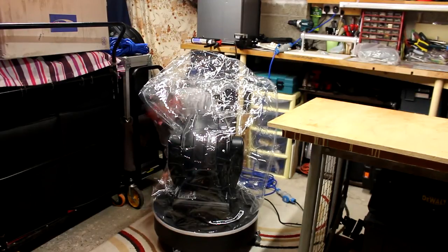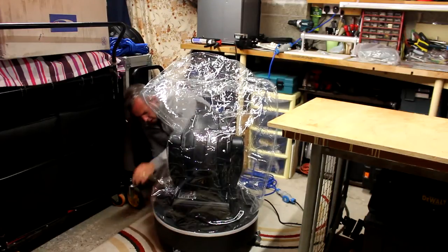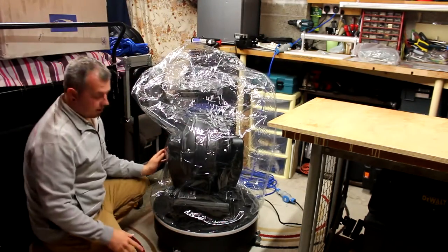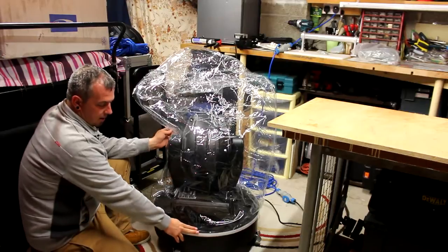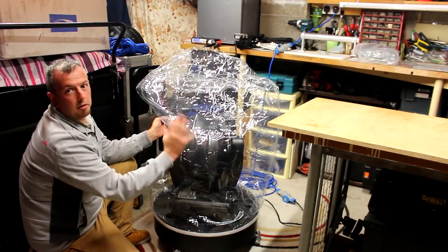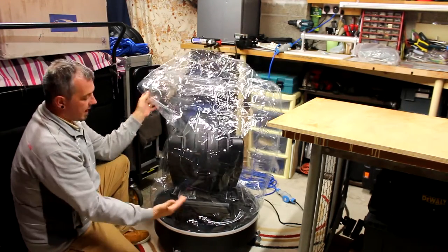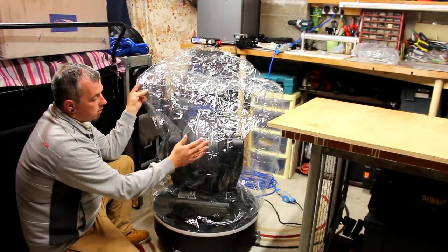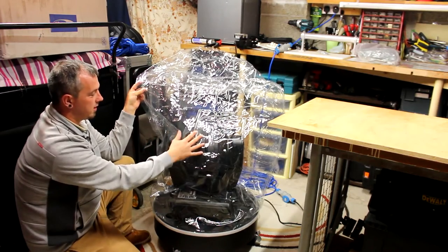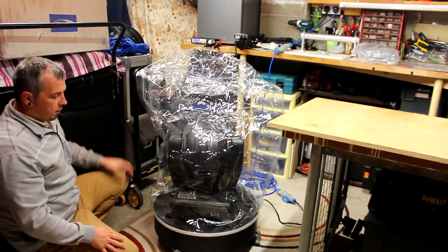Should the dome pop off, get cut, get damaged, or even get leaned on too hard, the unit itself has a built-in pressure switch. It will sense that the dome isn't inflated and will kill power to your light, so your light won't carry on spinning around and setting fire to plastic. Similarly, when inflating, it won't feed power to your light via those two plugs until it senses the dome is fully inflated.